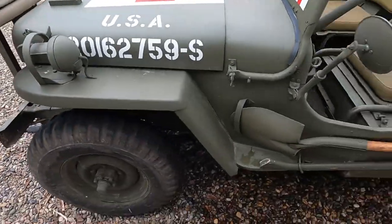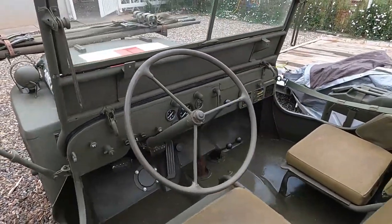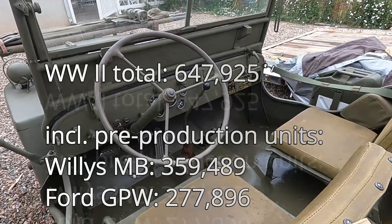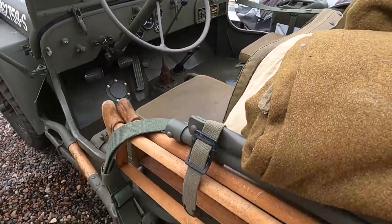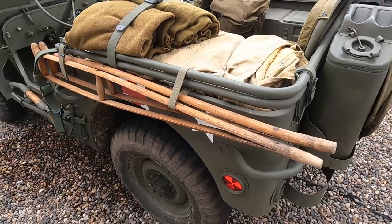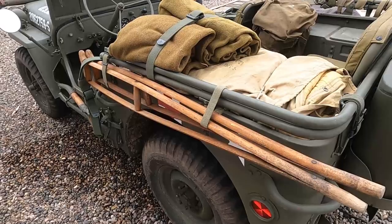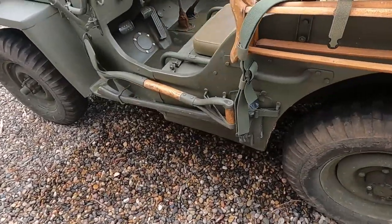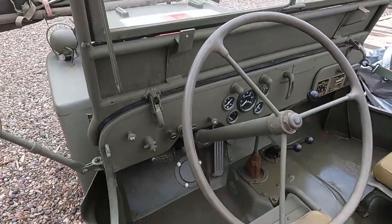What else should we know about this Jeep? Ford made more Jeeps than Willys did because Willys couldn't produce them fast enough, so Ford made more than Willys did. I found those crutches at a show. And it comes with a standard pioneer kit — shovel and axe. Some of them have picks.